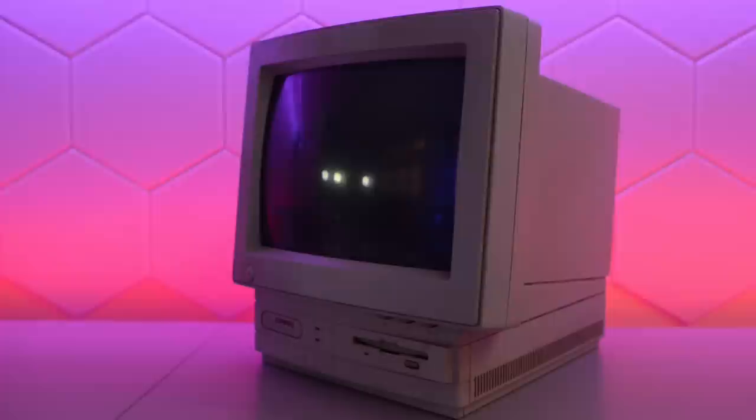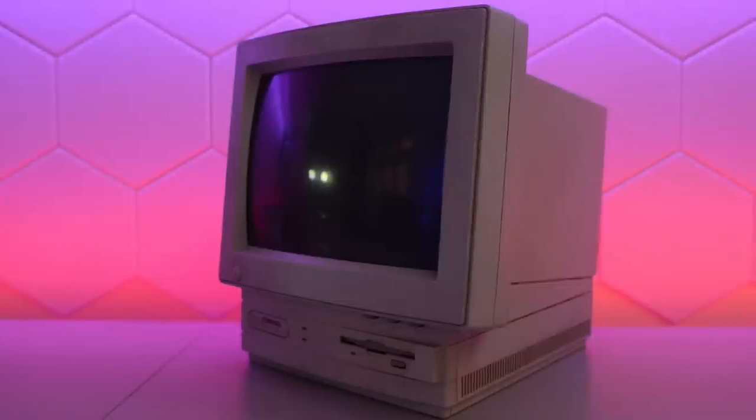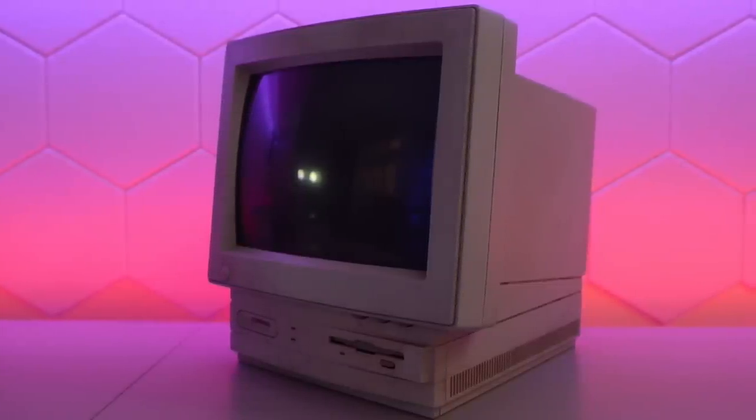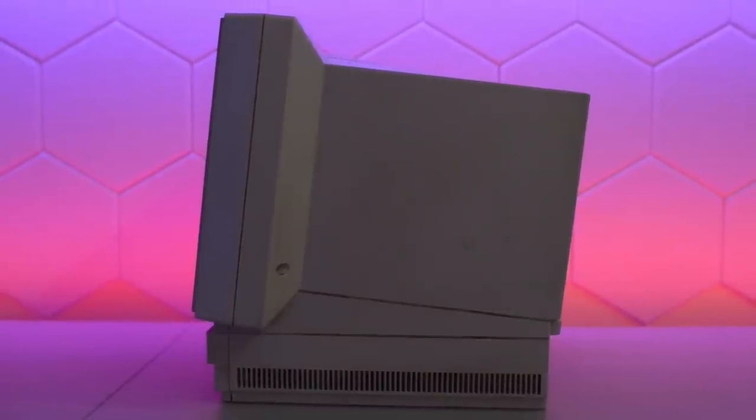This is the compact Presario 433 from 1994, from what I could find online. It's identical to the more common 425, aside from having a slightly faster 486. In this video we are going to restore it and see how fast we can make it.